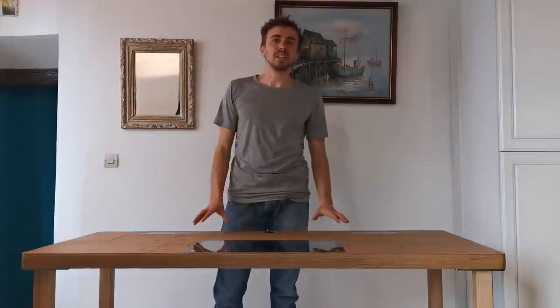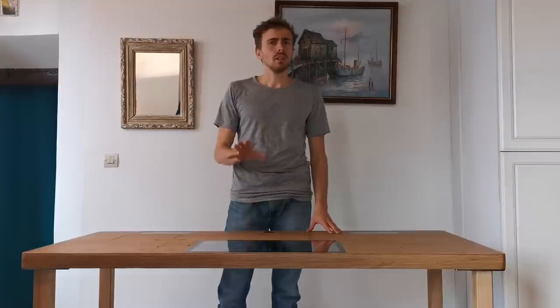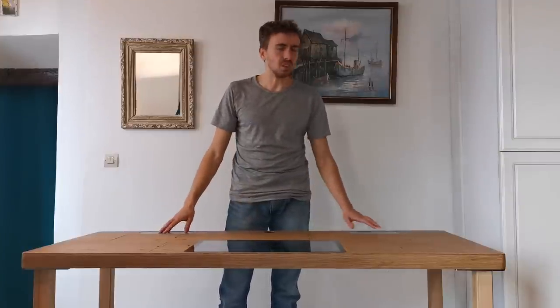At a first glance, most people would assume that this is just an ordinary wooden table, though it quickly appears to be more as the eye catches some unexpected details on the surface.